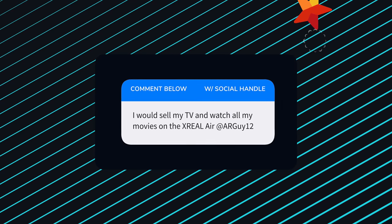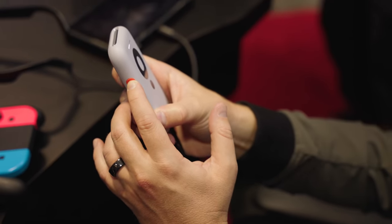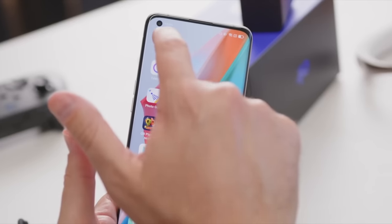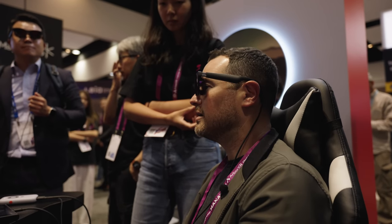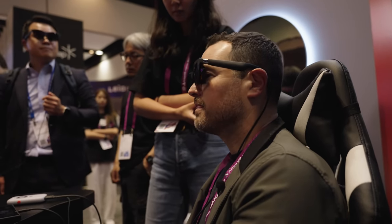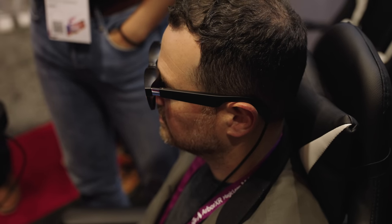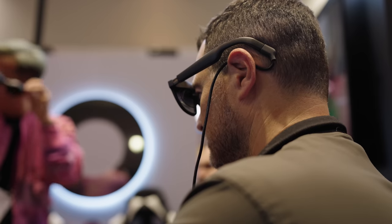The Beam is a companion device to the Air glasses. Before the Beam, you needed to connect your phone with a cable. But now you can do everything wirelessly. Plus, the Beam gives you even more precision and control for things like head tracking. Think of this almost like the brains of the glasses you are wearing. At the most basic level, the Beam gives you a much easier way to connect to your content.